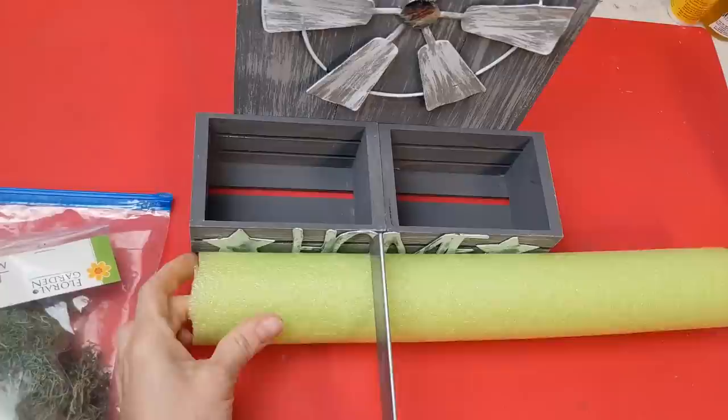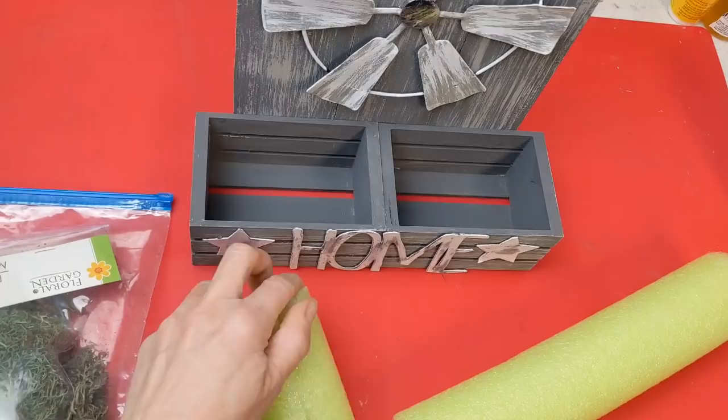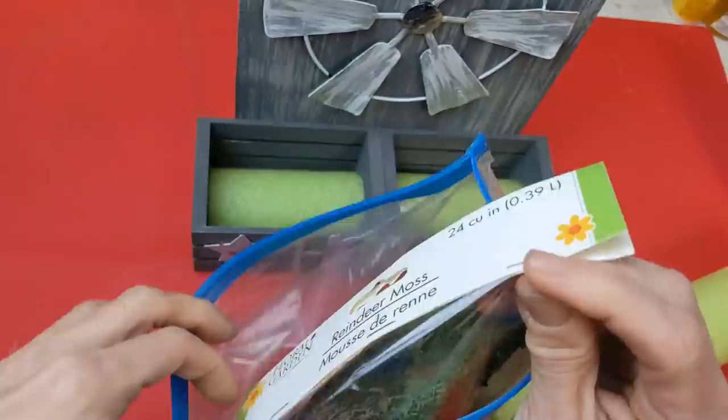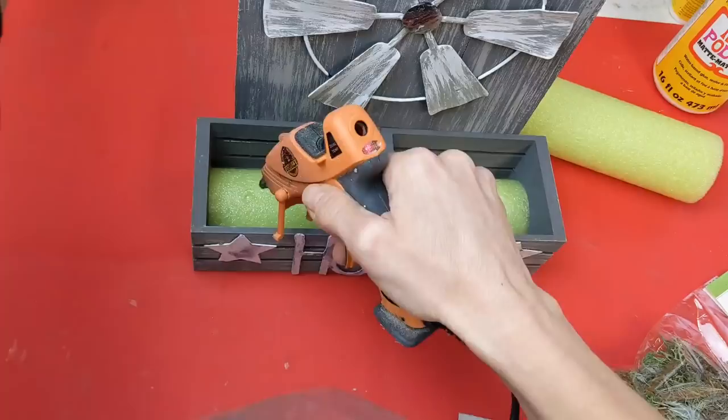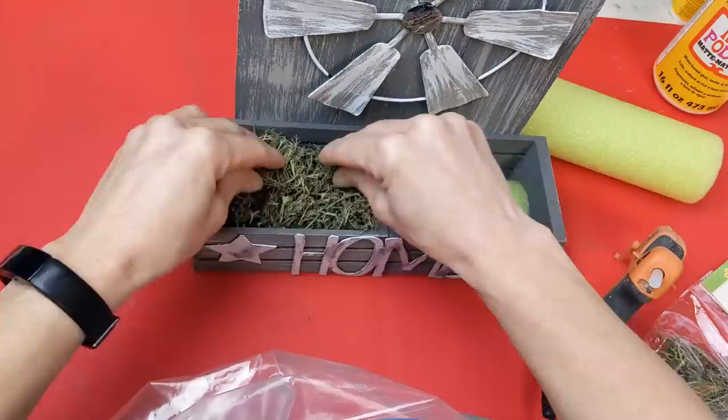If you haven't seen this hack before, these pool noodles are really great and less expensive substitutes for floral foam. I just cut a piece as wide as the crate, cut it in half, and I'm going to put a half in the bottom of each of my little crates. Then I'm taking some reindeer moss and after putting some hot glue on the pool noodle I'm going to cover that with the reindeer moss. I did not hot glue the pool noodle into the crate — it wedged in there pretty good so I can change it out whenever I want.